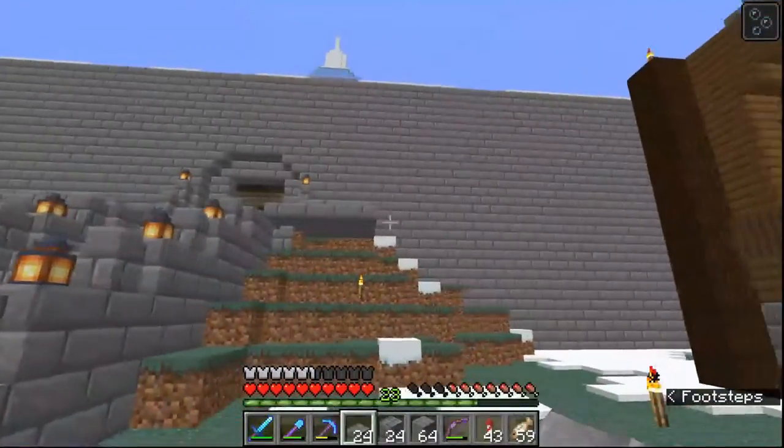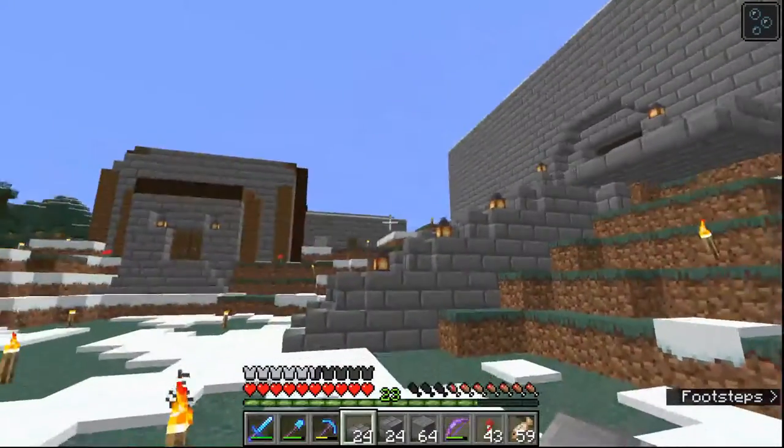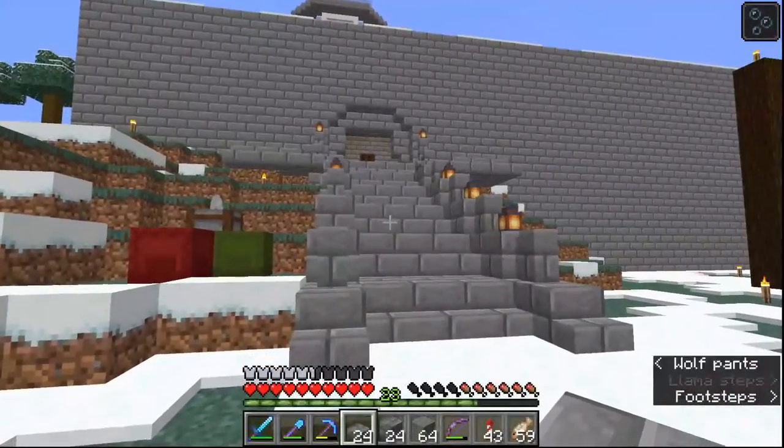Oh my god, it all blends into itself because it's all the same brick right now. We could use some andesite too — that would help out a lot.